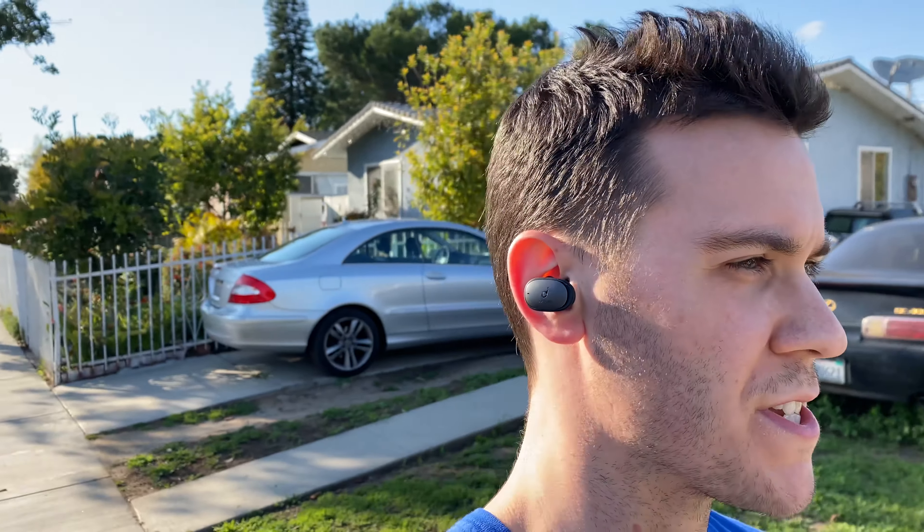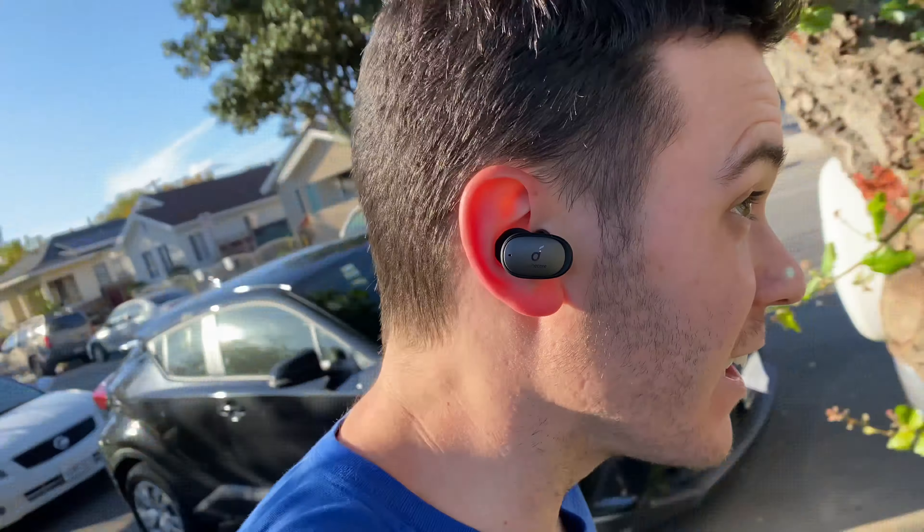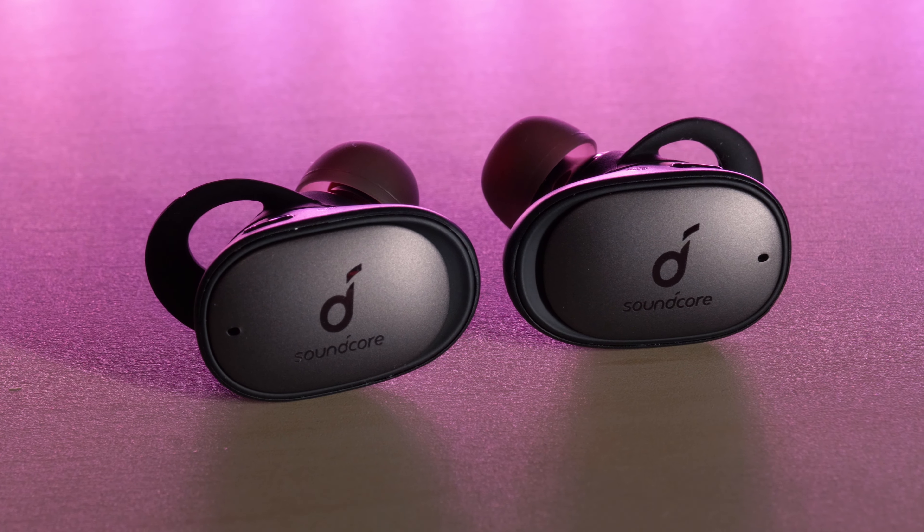Let's see how they hold up during a workout. I got the Liberty Pro 2's in and tested them out with a light run followed by a full workout. After 2-3 minutes of running, there was no movement at all — I didn't have to adjust them once. The audio sounded good throughout. Overall I was super impressed; they didn't fall out once and I really enjoyed my time working out with them.